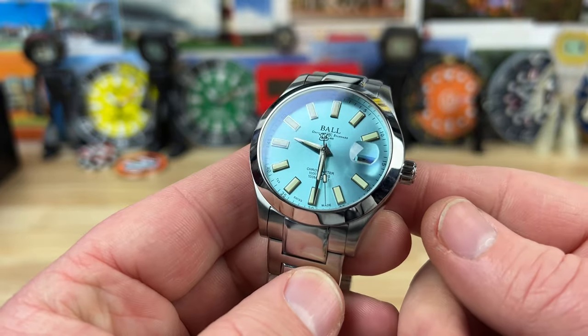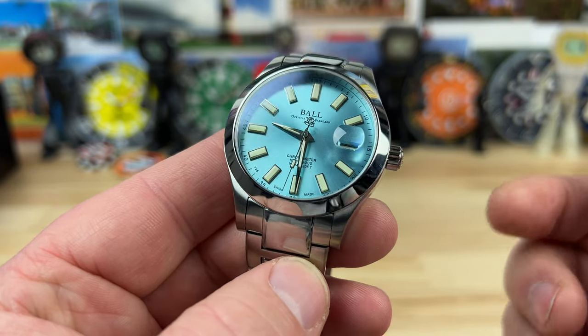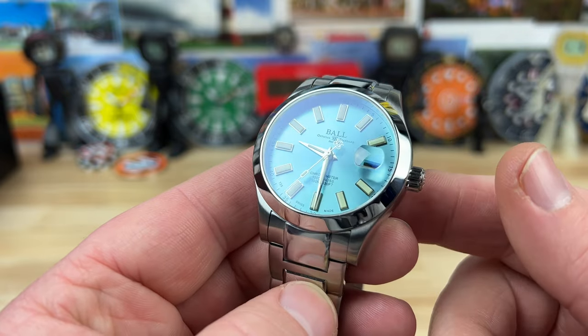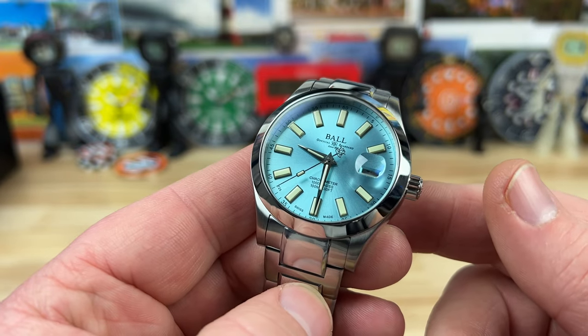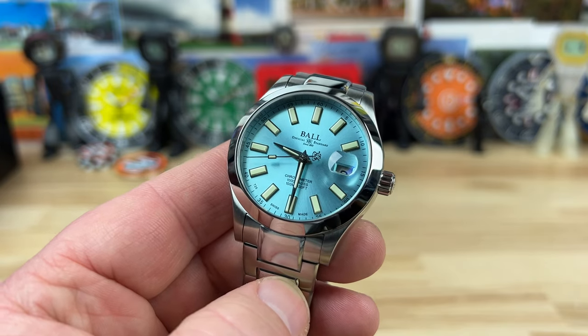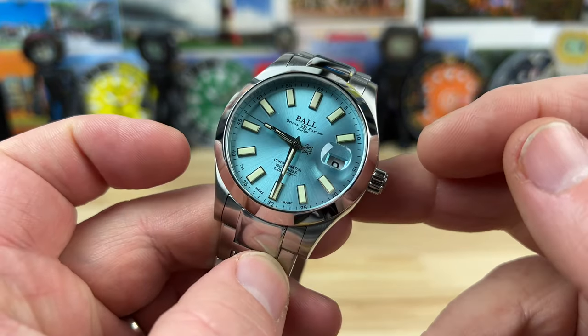Big thanks to Nick and the crew at Exquisite Timepieces in Naples, Florida — that's where this one was sent in from so I could check it out and share it with you guys. I'll put a link to their website, store information, and direct contact to Nick right down below in the description.